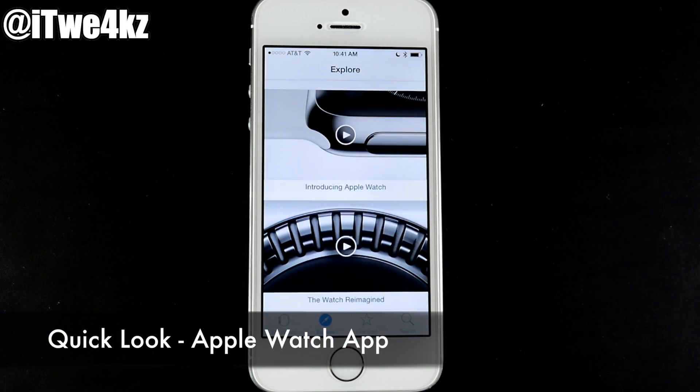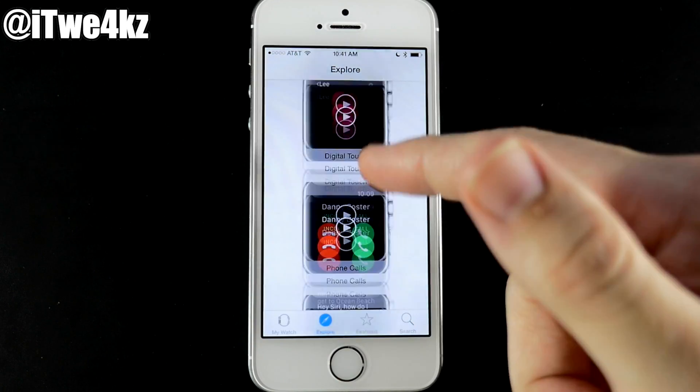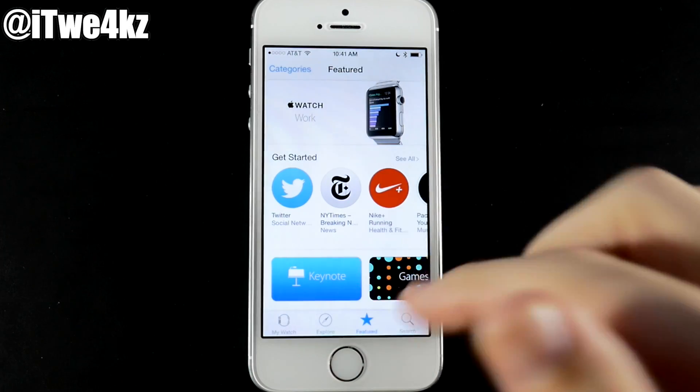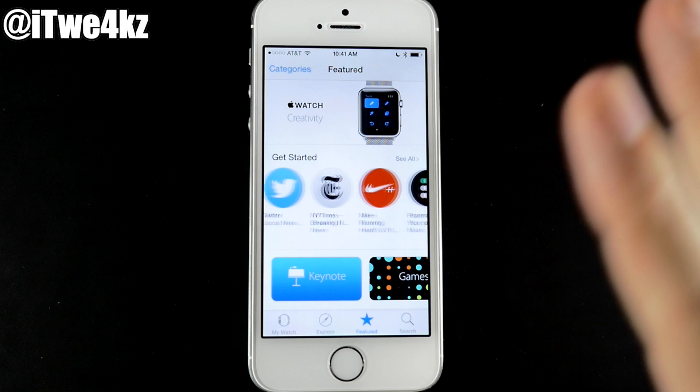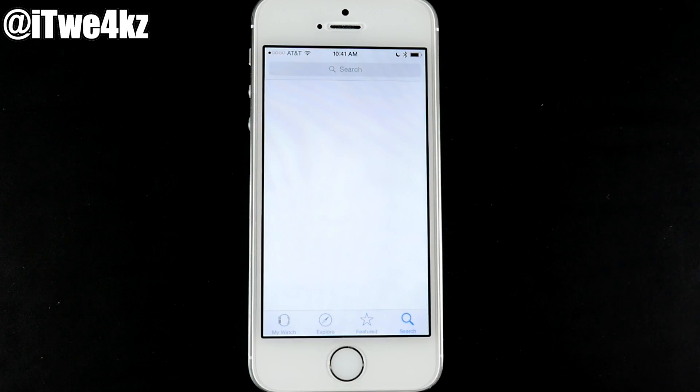Take a quick look around the app itself. The Explore tab shows you how to use everything. The Featured tab shows Apple Watch apps — swipe through to check out third-party applications you can download on your Apple Watch. And there's Search if you're looking for a particular application.